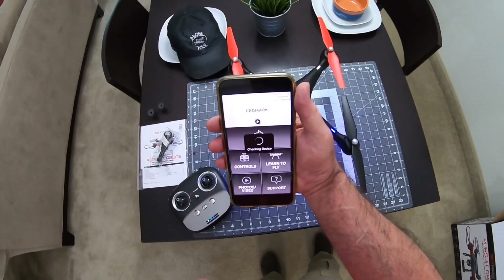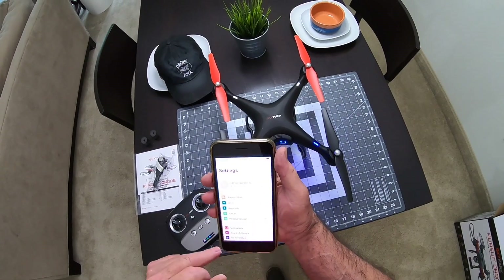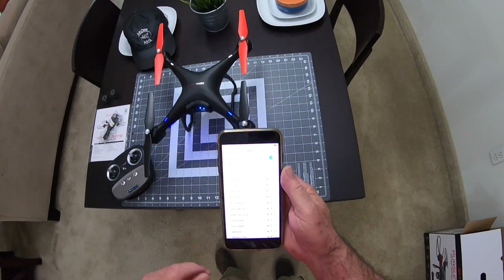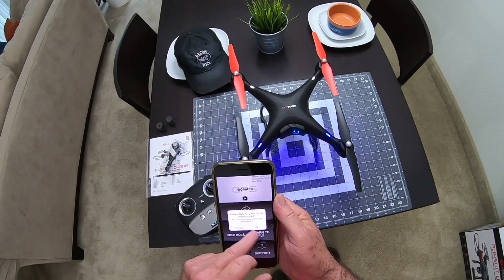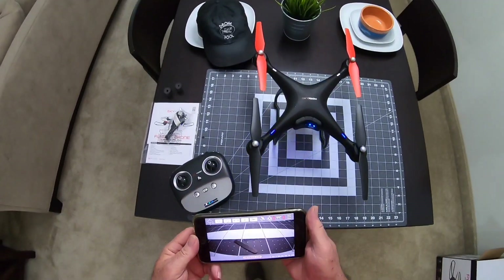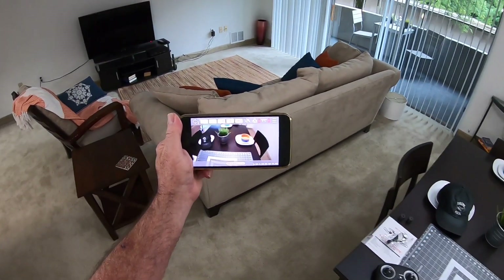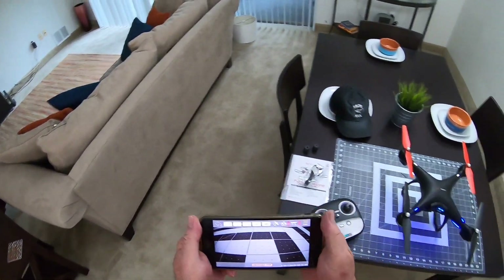Here it is - ProMark GPS. The wifi network is 116754 and it's not password protected so you can just go right to it. Go back to the app, go to Controls. You can see it's showing on the screen - the video looks really clear actually. There is a little bit of power in these batteries but not a lot, it's not showing a lot of power.